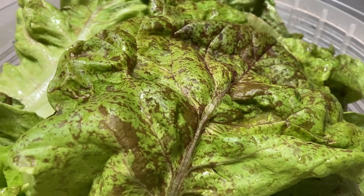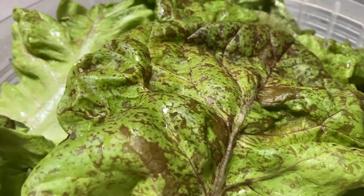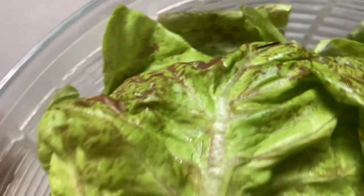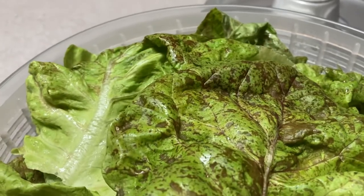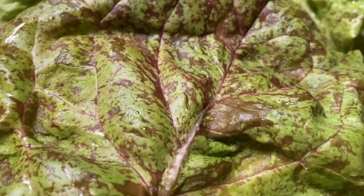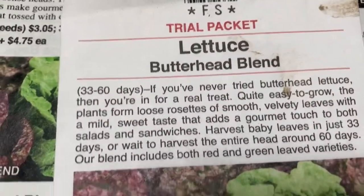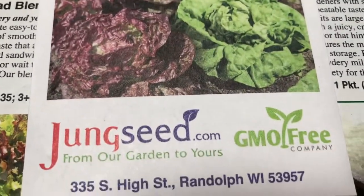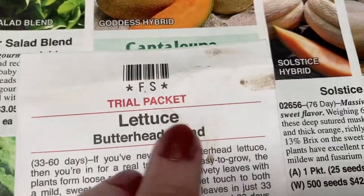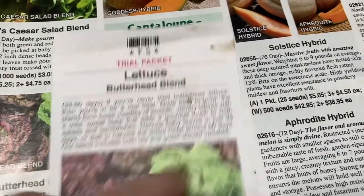Okay guys, now we are back in the house — it's actually two days later. I went ahead and washed everything, cleaned it, cut it up, and put it in a very large salad spinner — this is the OXO Good Grips. If you just look at the leaves real quick, because I tried to do some research here: this is from Jung's Seeds, this was free with my order, and it is the lettuce butter blend.